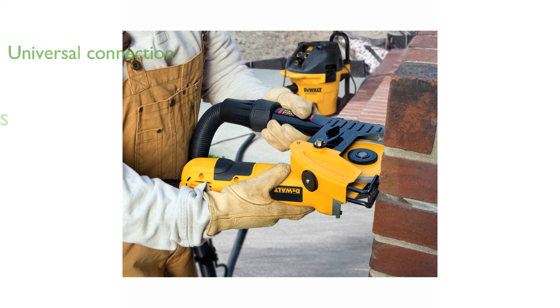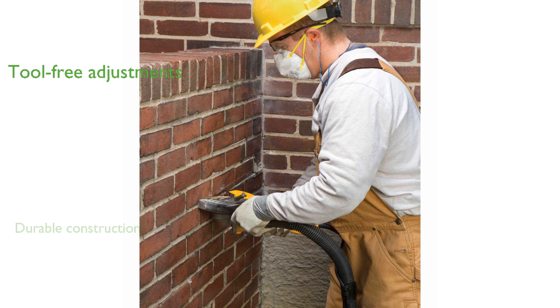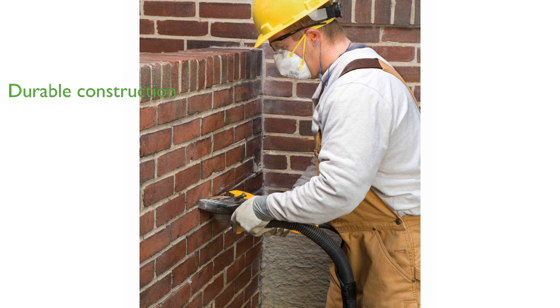The tool-free clamp allows for quick and easy adjustments without the need for additional tools. Constructed entirely of metal, this dust shroud is built to withstand the most demanding applications. The adjustable depth of cut shoe offers versatility,